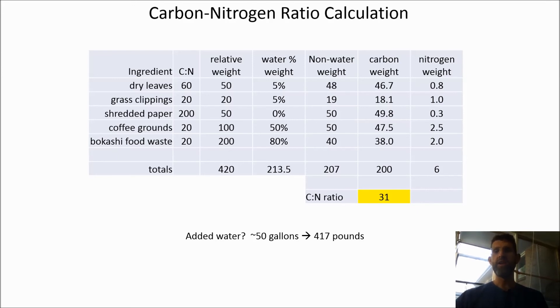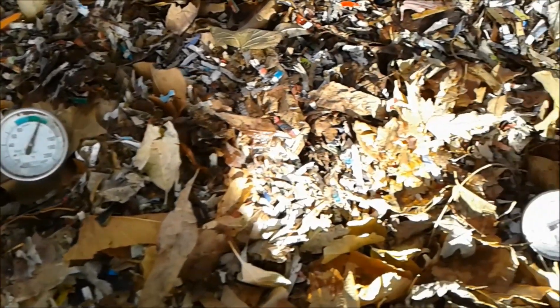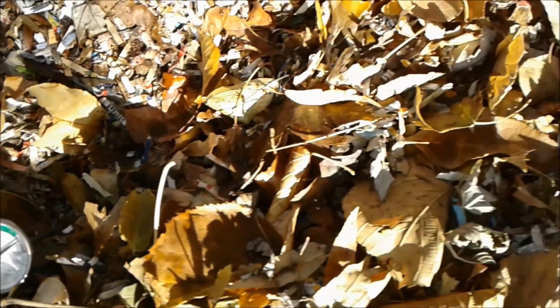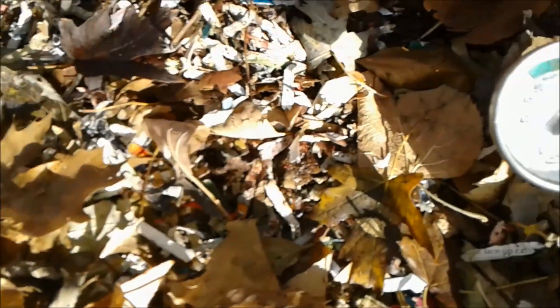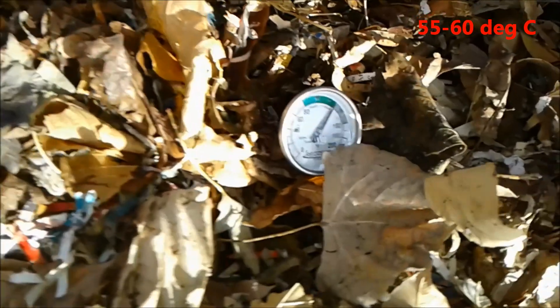After you build the pile, you need to add enough water to keep it moist. I estimate that I add about 50 gallons of water from the garden hose — roughly 417 pounds — which essentially doubles the weight of the ingredients you added in the first place. Here's the temperature from five thermometers placed throughout my compost pile the day after I put the mixture together. The temperatures are between 130 and 140 degrees Fahrenheit.